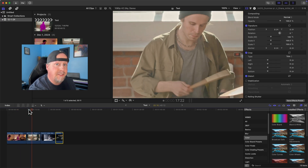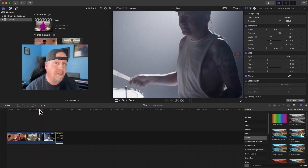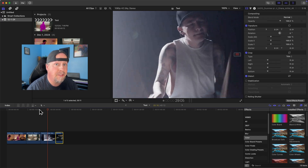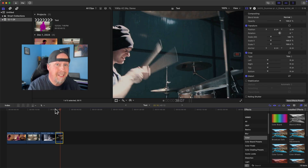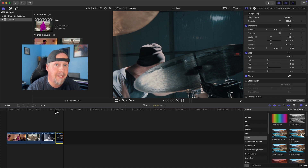The second clip is a little faster, a little more sporadic, with a little more blur. The third clip gets more intense, faster, and more active. And finally, the fourth clip is more sporadic and crazy — the camera's moving around — so it should be more of a challenge for the magnetic mask.